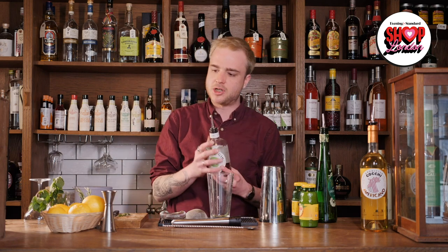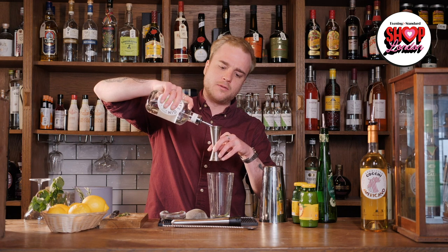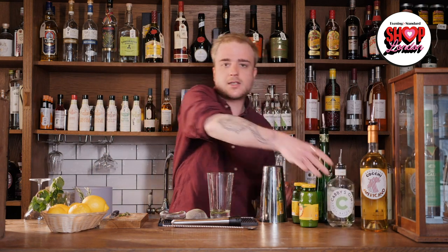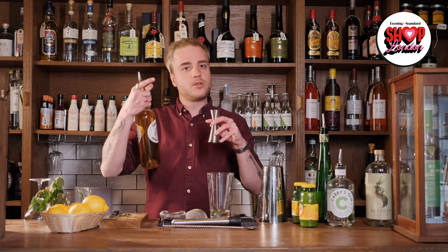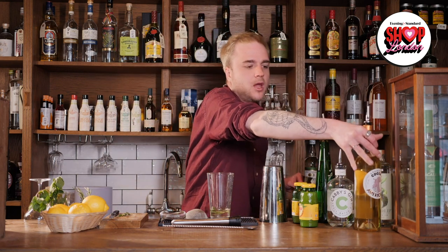Now I'm ready for my liquid ingredients. First is our base spirit — gin again. I'm going to use 45ml of my gin: I know the big side of my measure is 50ml, so I'll fill it just shy of the top to get 45ml. The next thing is my dry vermouth — Cocchi Americano. Vermouth is a fortified wine, a white wine distilled a second time with a bunch of added herbs and botanicals for extra flavour and strength. For this drink I'm using just 10ml: that's about a third of a shot, so if you're using a shot glass just fill it up about a third of the way.